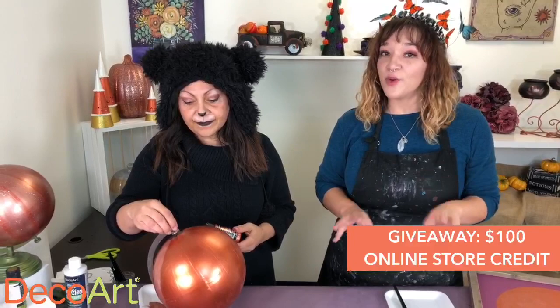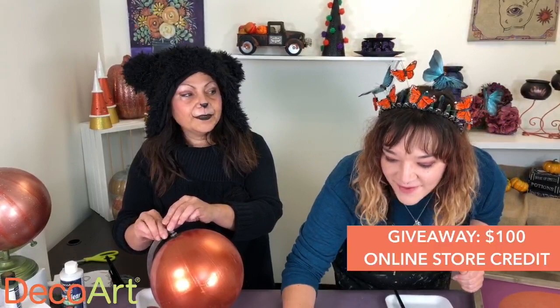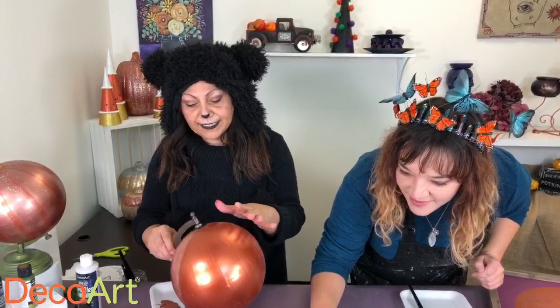Real quick, I wanted to let everybody know we are doing a $100 online store credit today. We are giving it away during the Facebook Live, so while you are watching, comment and let us know where you're tuning in from. Hope you guys are the winner — good luck everyone! Stay tuned!